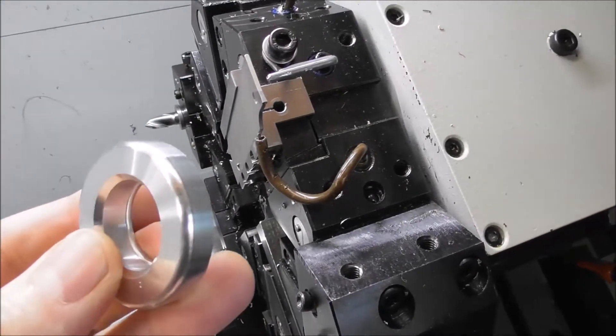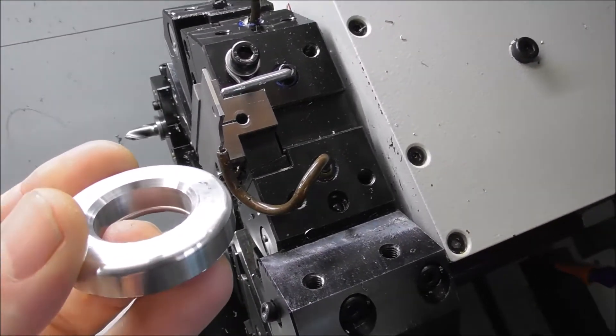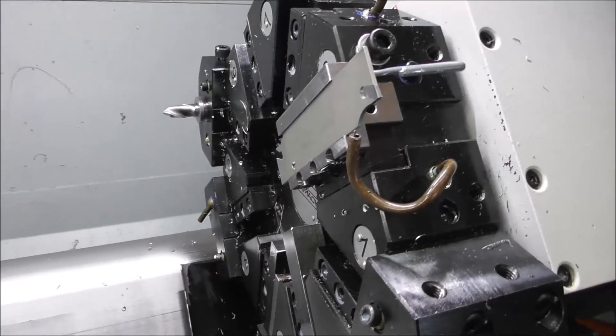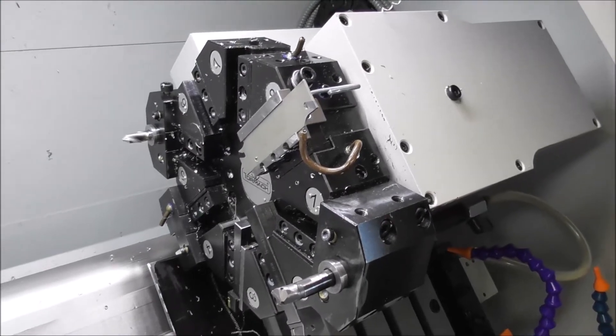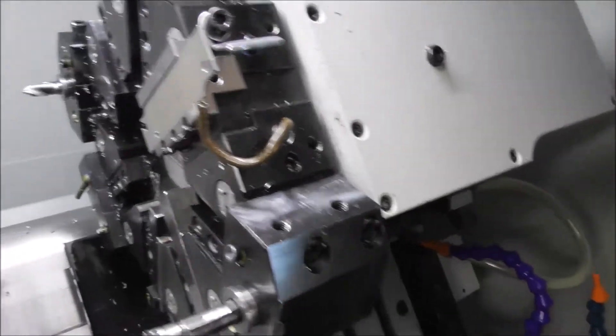So making this part, I wanted a good surface finish and I didn't want any damage as it was parted off and fell onto the bed and so on. I'll just go through the tools and the machining sequence and then I'll run the video. It's a little bit unclear because of the cutting oil but you get a rough idea.